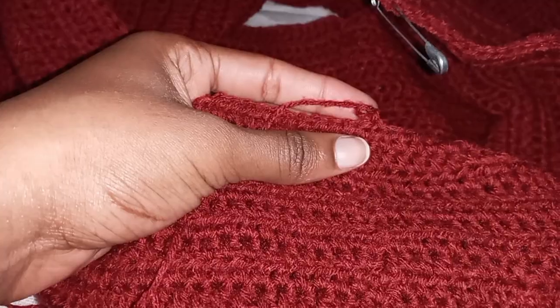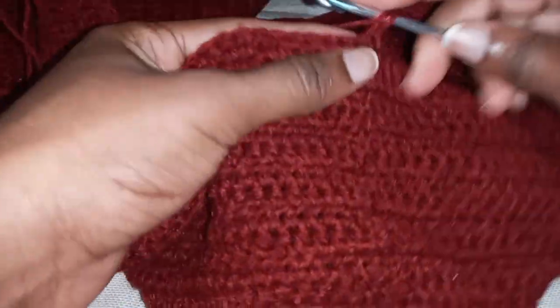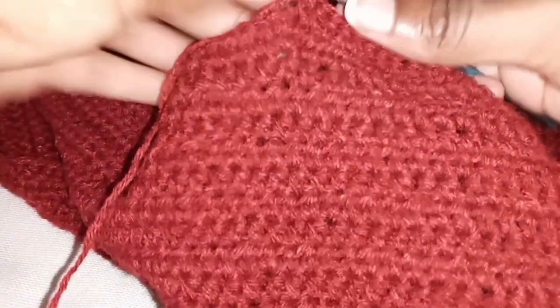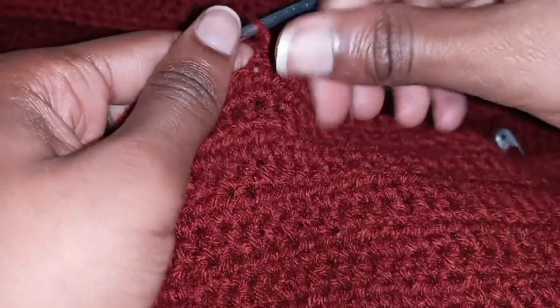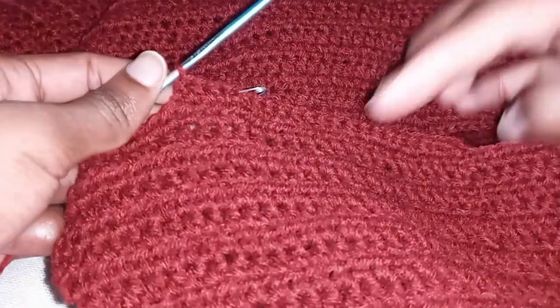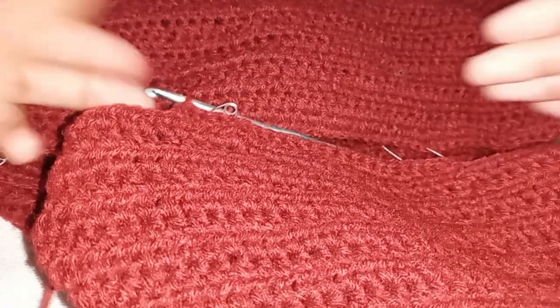Here we are — after our first increase row, this row is going to be a plain normal row without any increment. When you get to your stitch marker, remove it, put one stitch, return your stitch marker, and continue. That is what you do for the second row. We're going to alternate: one increase row, then one normal row. From the normal row we go to an increase, and so on. I'll meet you when I have my complete item.